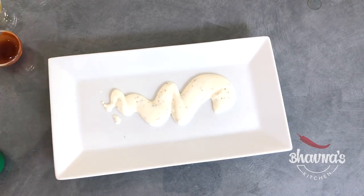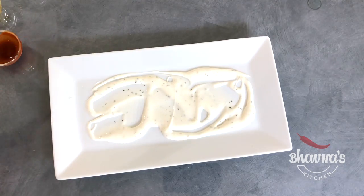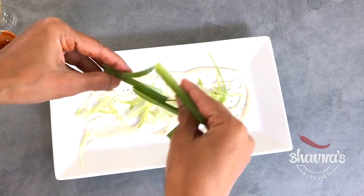Prepare the plate by spreading vegan ranch onto it, then decorate with celery and spring onion.